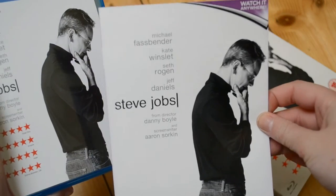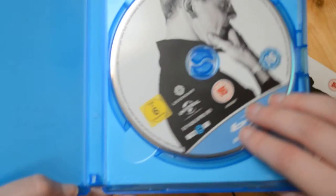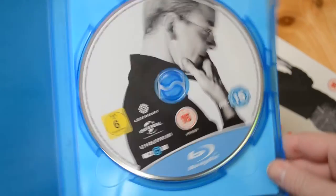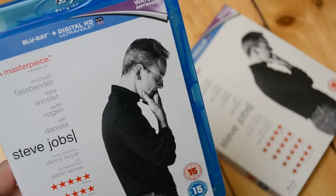So first we have the digital copy there — same picture. That's quite nice, it's kind of like a zoomed in version on the disc there. So yeah, let me know down in the comments below if you have seen this movie. What did you think about it? Any thoughts like that?